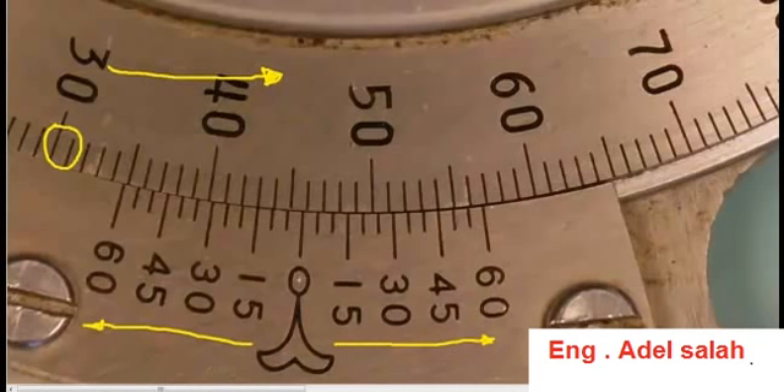We want to have a look at the 0 on the vernier scale and line it up with the main scale. You can see we're just slightly past 40 — 41, 42, 43, 44, 45 degrees, not quite 46 degrees. So we can say that the main scale has a reading of 45 degrees.